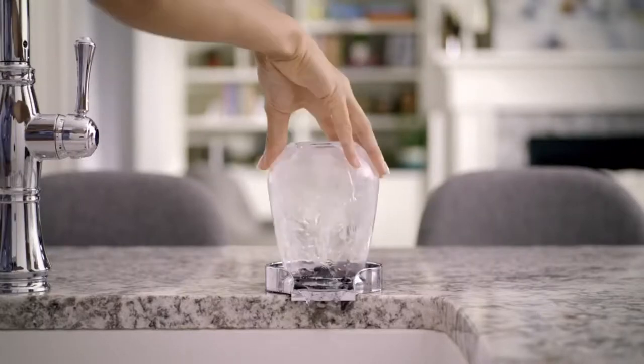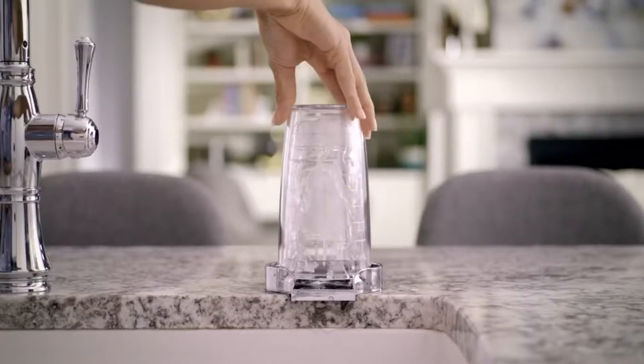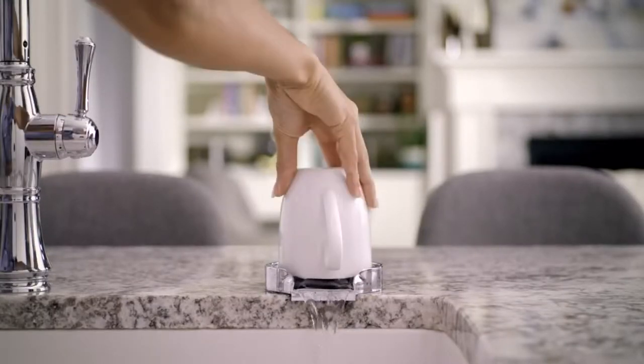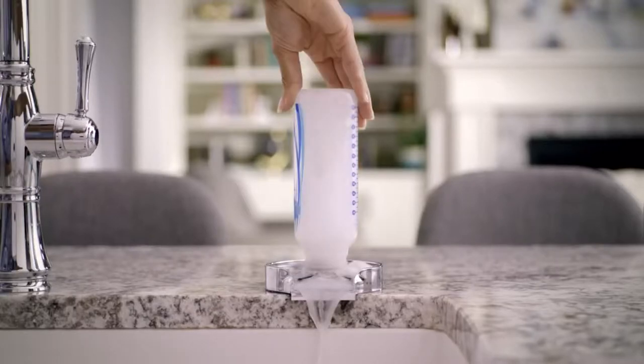Just press downward and high-pressure water jets upward, powering away remnants before they have a chance to dry. The glass rinser is also ideal for washing narrow items, like bottles and champagne flutes.